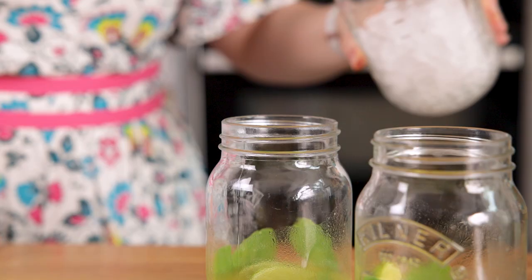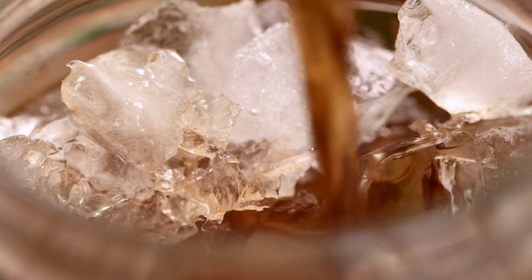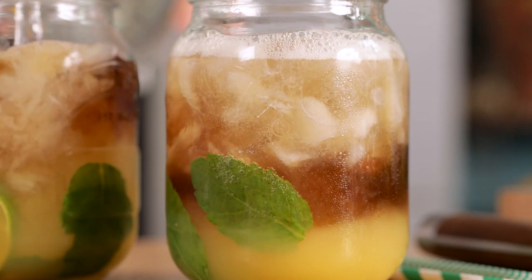Fill the glasses up two-thirds of the way with crushed ice, then pour over 50 ml, or about three tablespoons, of spiced rum in each glass. Top with club soda or soda water and mix again. Add more ice to fill up to the top if necessary.